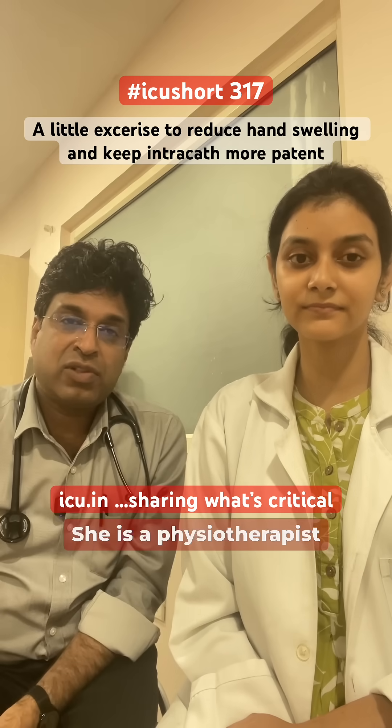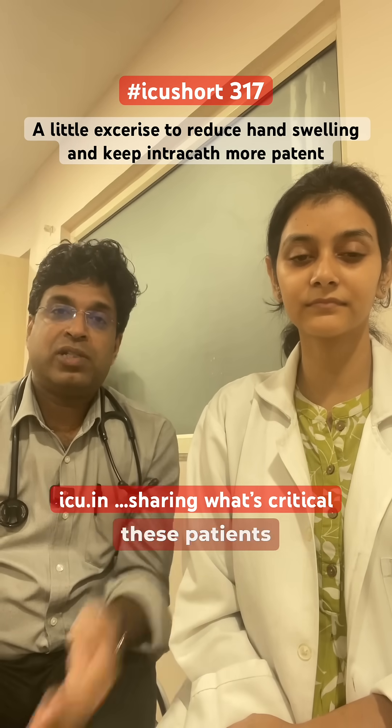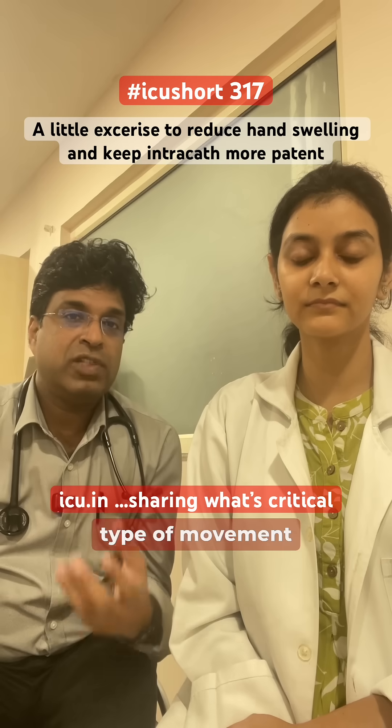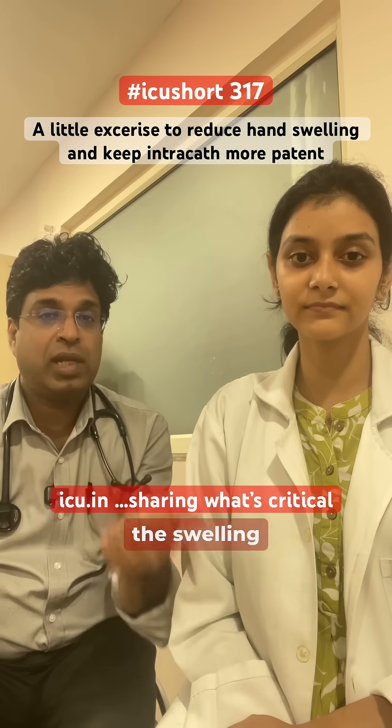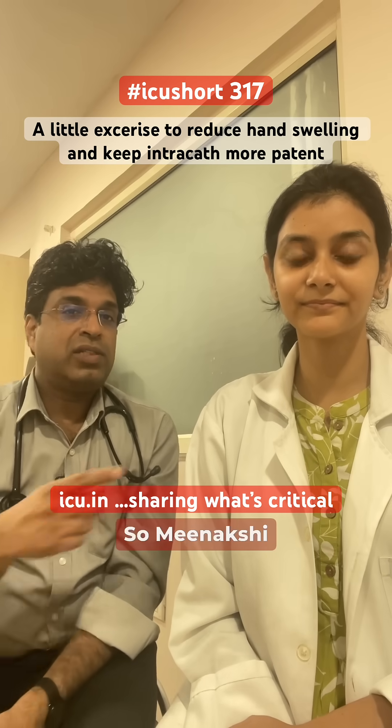We have Dr. Meenakshi with us — she is a physiotherapist and she has a tip that we should instruct these patients to do a particular type of movement which will help them reduce the swelling, and as well as it will keep the IV cannula a little bit more patent. Meenakshi, can you demonstrate?